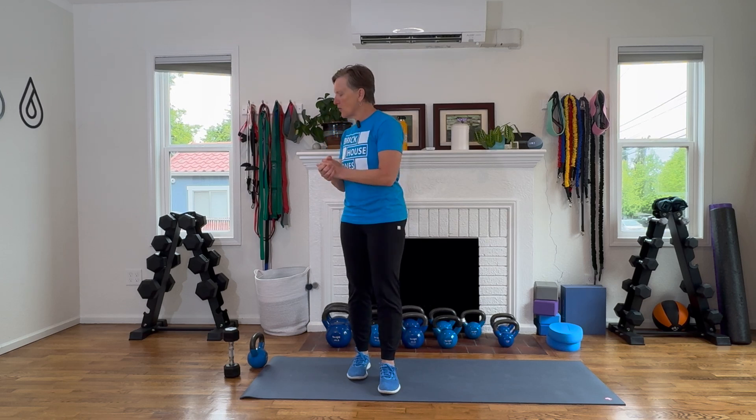These are all useful things that you can do every day to improve your posture, your strength, your balance, your mobility, and your power. We do need a weight for our halos. You can use a dumbbell or a kettlebell of your choice. That is the only other equipment you need today. We'll be standing for everything else.